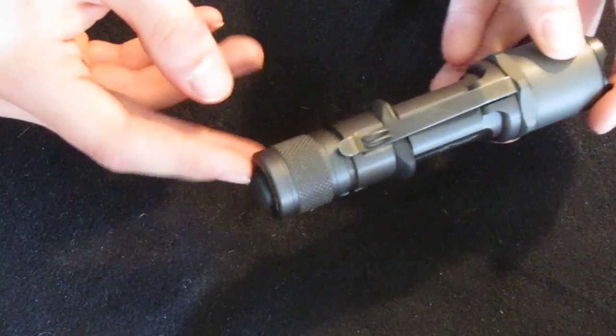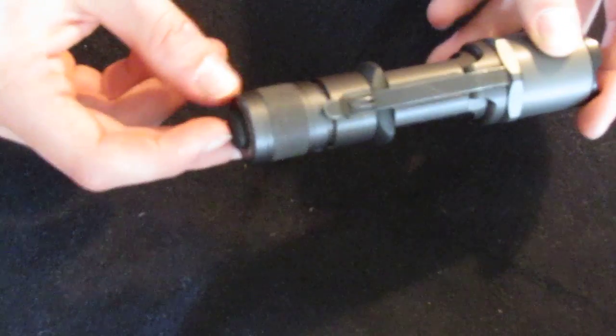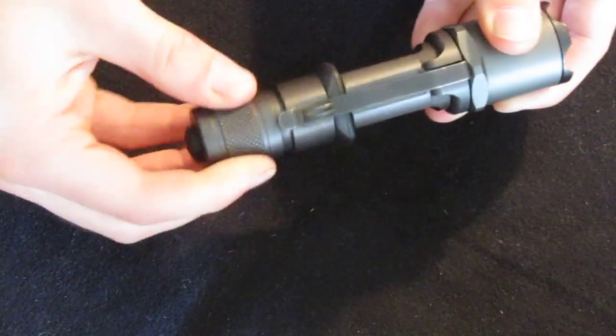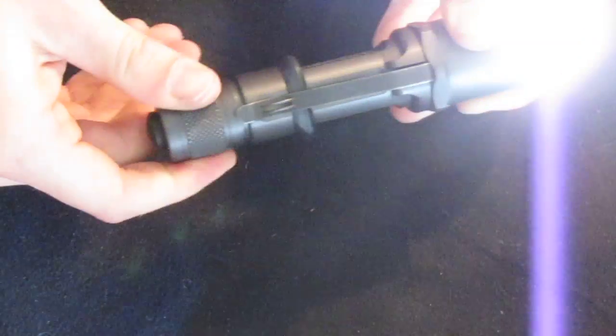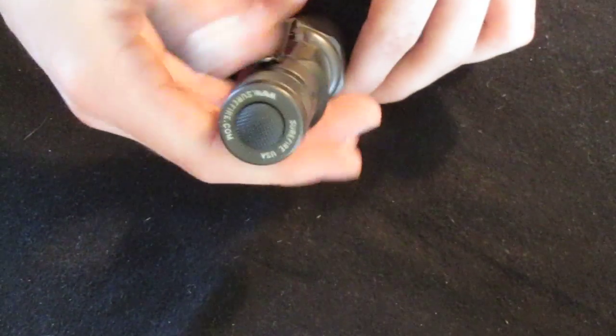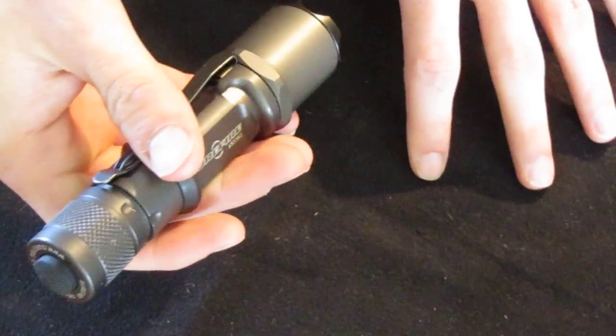The tail cap switch is pretty unique. I like it — it's pretty much foolproof. Push for momentary on, twist far enough and you get a lockout, and twist all the way and you get full on. Some people may not like it, but I feel like it's pretty safe to say it's not going to break.